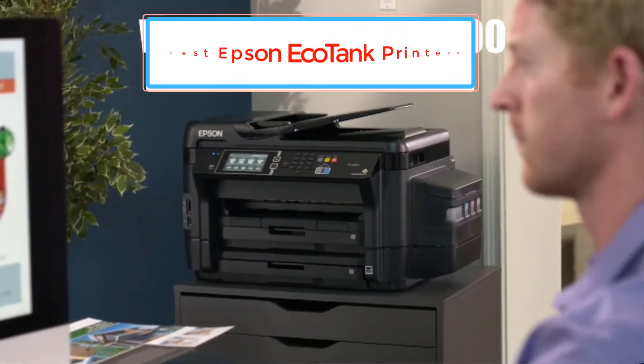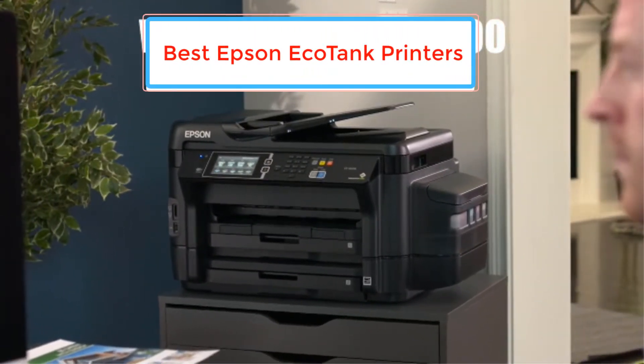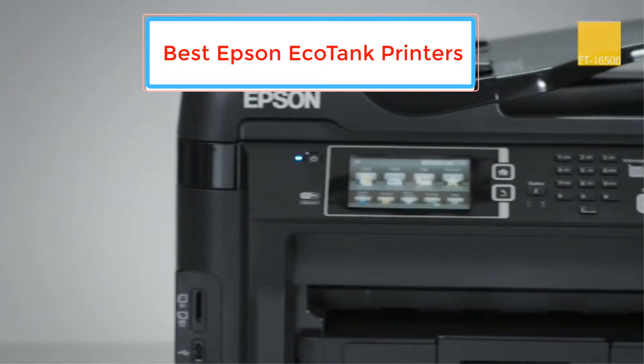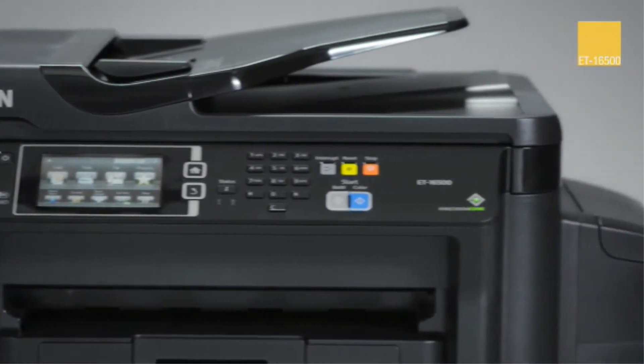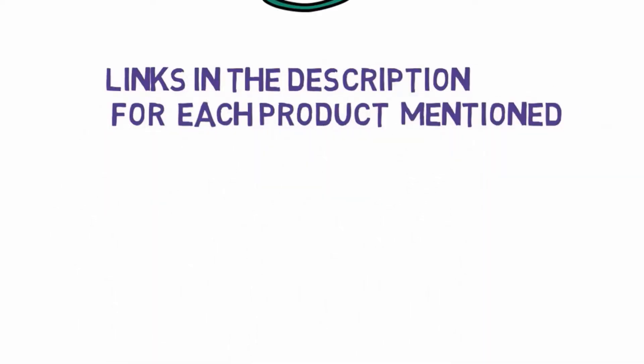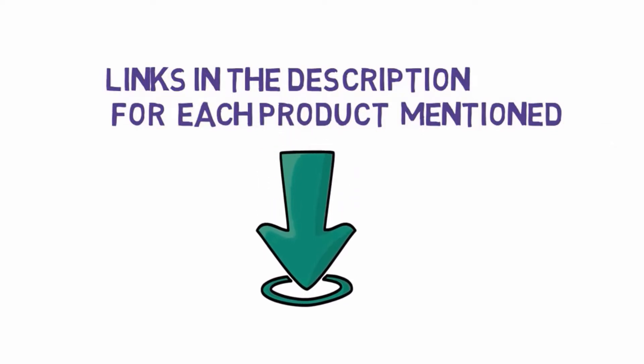Are you looking for the Epson EcoTank printers? In this video we will look at some of the Epson EcoTank printers on the market. Before we get started with our video, we have included links in the description, so make sure you check those out to see which one is in your budget range.